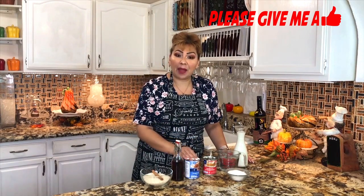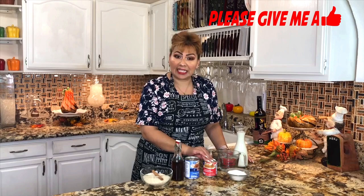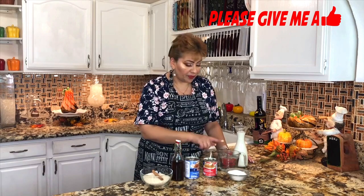These are my ingredients. I have rice, one cinnamon stick, vanilla extract, evaporated milk, condensed milk, sugar, water, and regular milk.